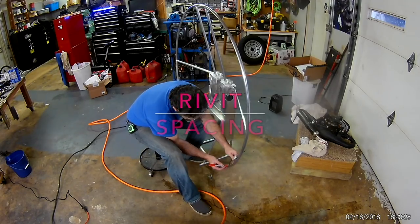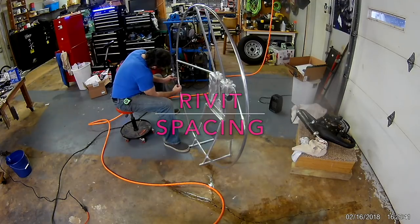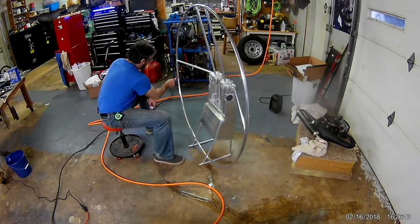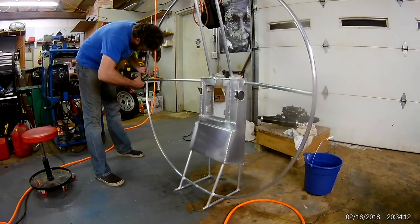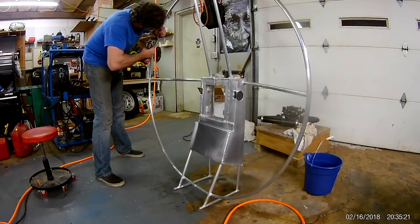The math skills came in handy to figure out just how many holes to drill in this hoop and how far to space them. And of course the double count — can't take the pharmacist out of me that easy. Then drill them out.